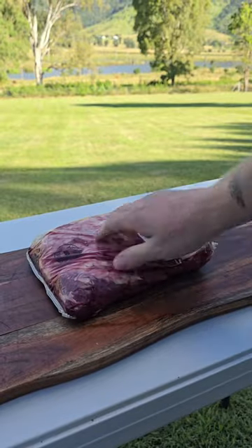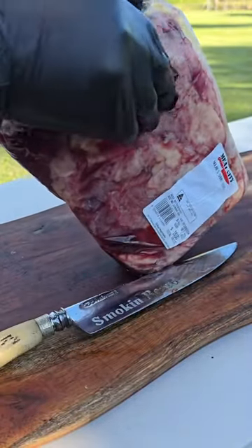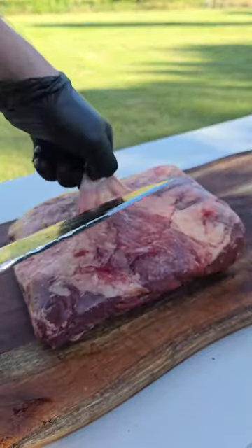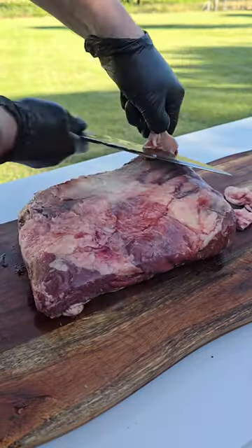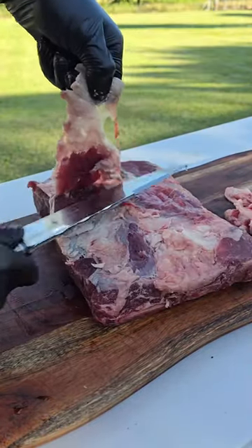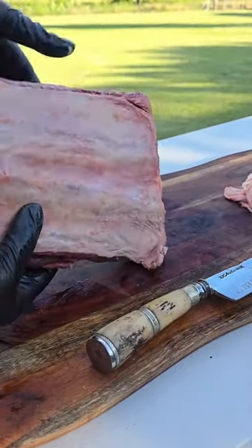Alright, to start off we're going to take our beef ribs, get them out of the packet and do a tiny little bit of trimming. These beef ribs didn't have a lot of trimming to do — just a couple of pieces of silver skin in some places and a couple of little pieces of excess hard fat. We're going to be treating these beef ribs like a brisket today.